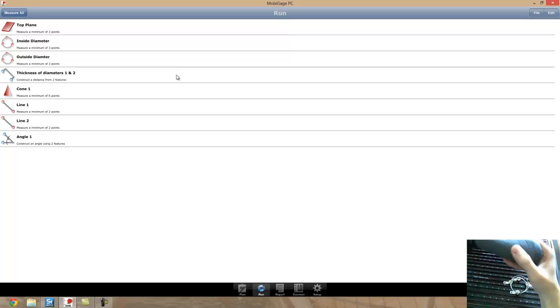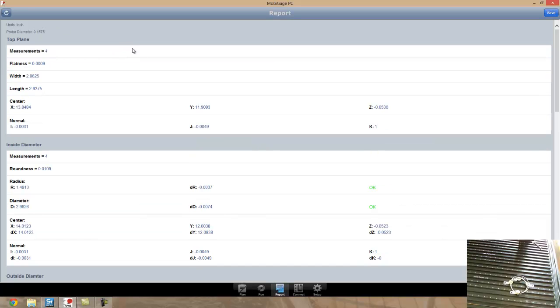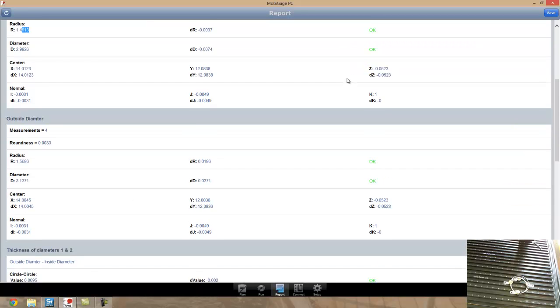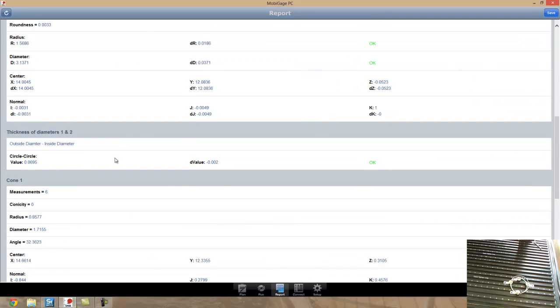Now that I've taken all my measurements, I can look at the report. I'll come over to the report tab, refresh it, and get my new values. It gives me the flatness of my plane. I've already set up the nominal values for my radius and some tolerances, and it gives me a go or no-go green indicator. I'm within my tolerances — great. Once again, within tolerances, and that width is within the tolerance I had set as well.